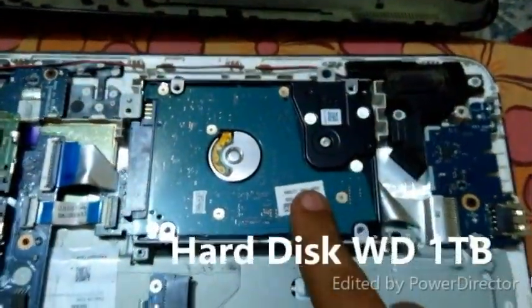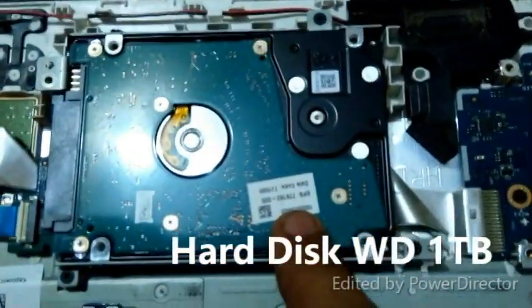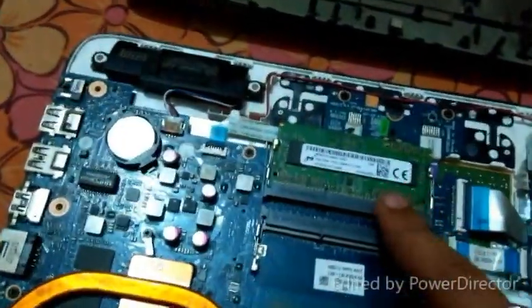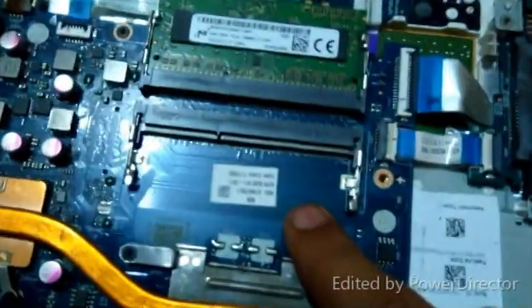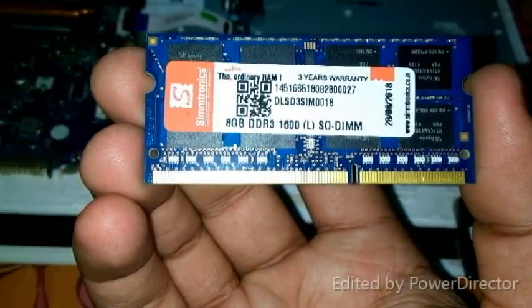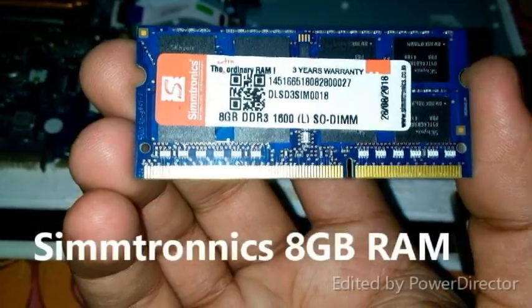This is our WD hard drive with the storage of 1TB. These are some USB and Ethernet ports. Now we will install this Syntronix RAM to extend our RAM capacity.